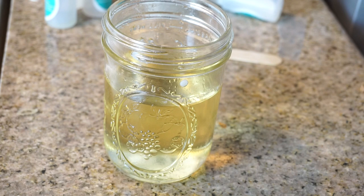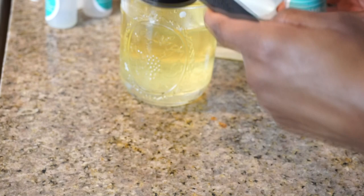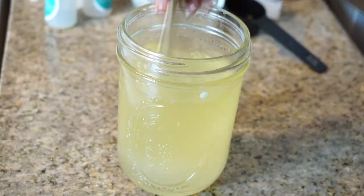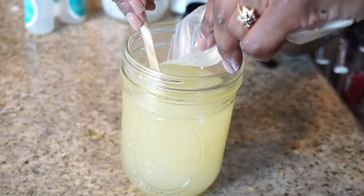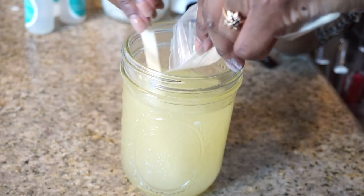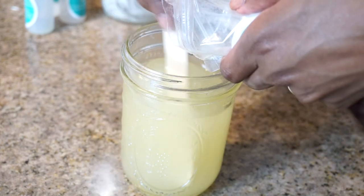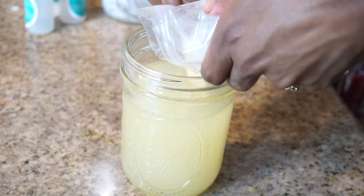Once completely liquefied, remove the jar from the pot and place on the counter. Now pour in 2 ounces of olive oil gel using the wooden spatula to stir very well. Then gradually sprinkle the xanthan gum into the jar, stirring with every little bit of powder that falls in. If you dump all of the xanthan gum at once, it will clump on you — so stir gradually.